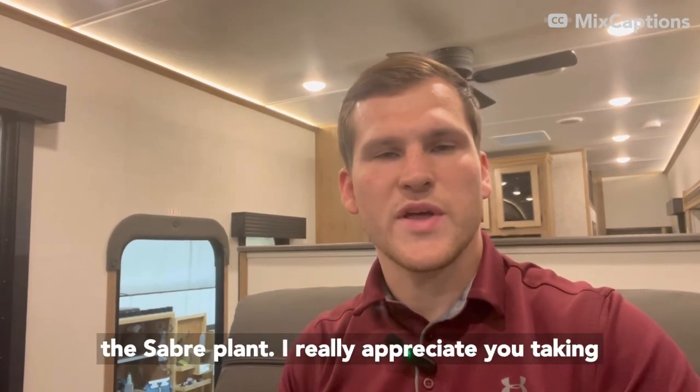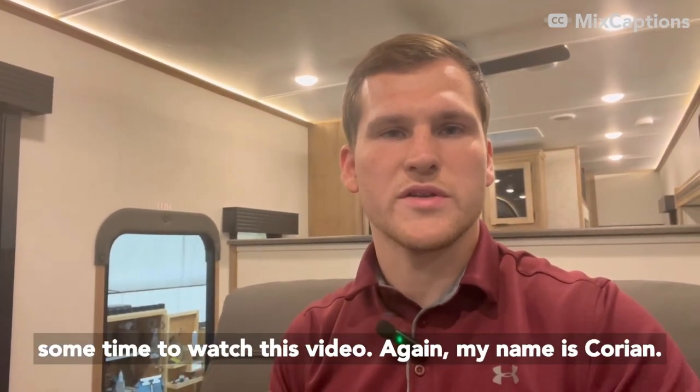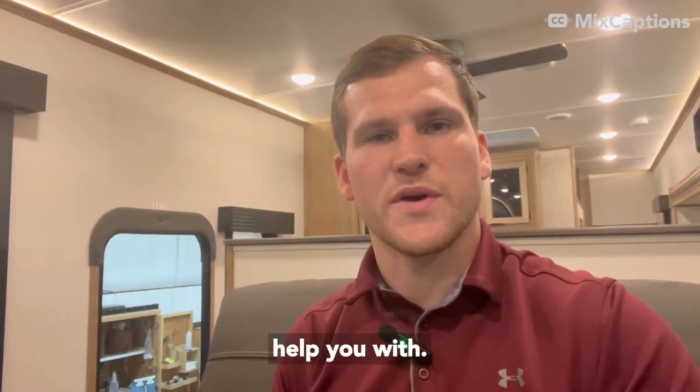That wraps things up here at the Sabre plant. I really appreciate you taking some time to watch this video. Again, my name is Corian — just reach out if there's anything else I can help you with.